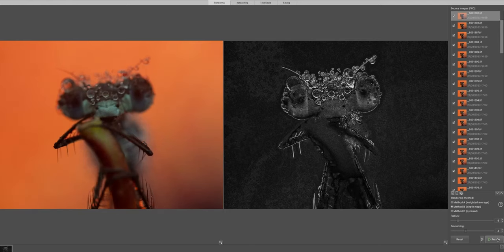Focus stacking is where you take those images and put them all together. We're not going to be talking about the stacking aspect in this video. We're going to be talking about the focus bracketing, how to do it, and I'll give you some tips on how to improve your success rate when doing focus bracketing.